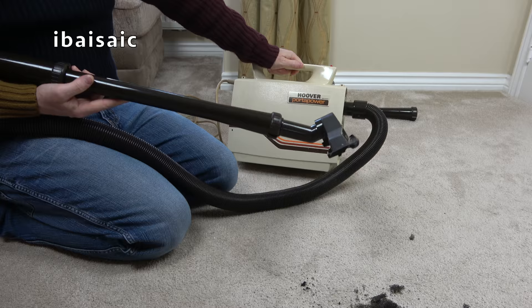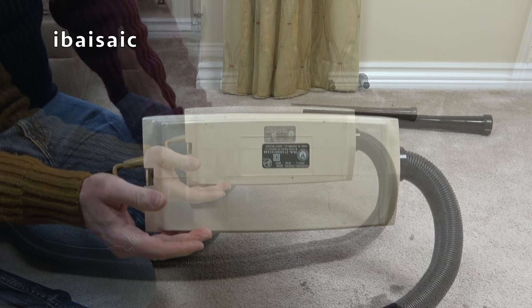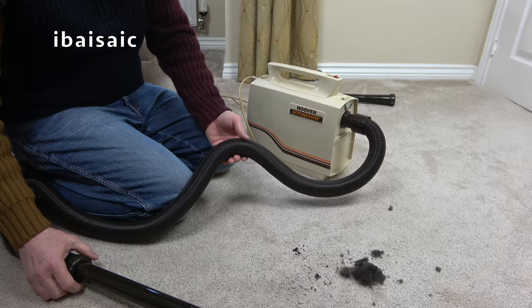As I said earlier in the video, I do have two of these. When I find my other one — it's somewhere in storage — I think this one is possibly in the better condition, especially on the underside, because there are no wheels. People used to drag them along carpets and hard floors and they would all scratch up. But that's not too bad, so it's possibly only had light use. Judging by the condition of the cleaning tools, I think this is probably the better one.